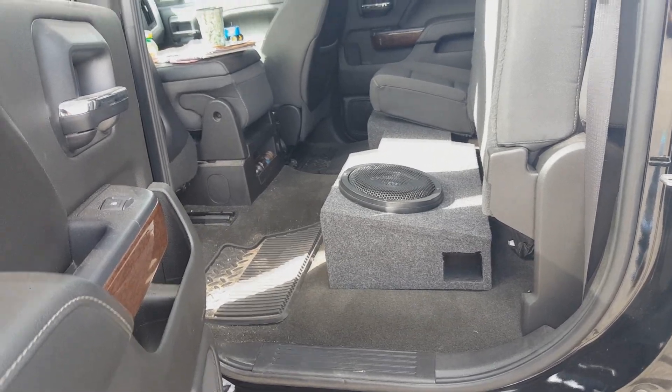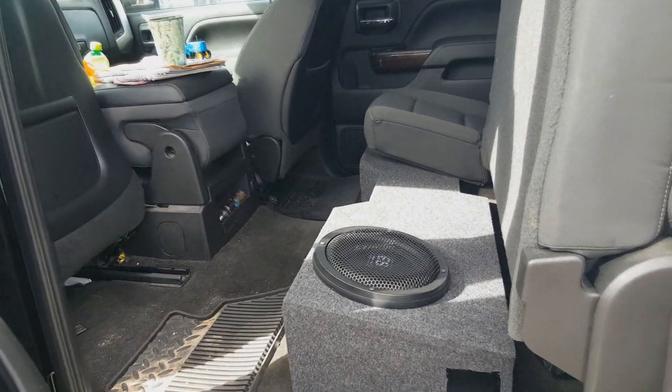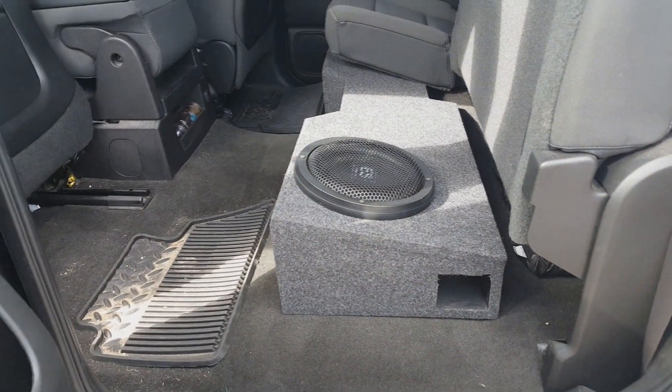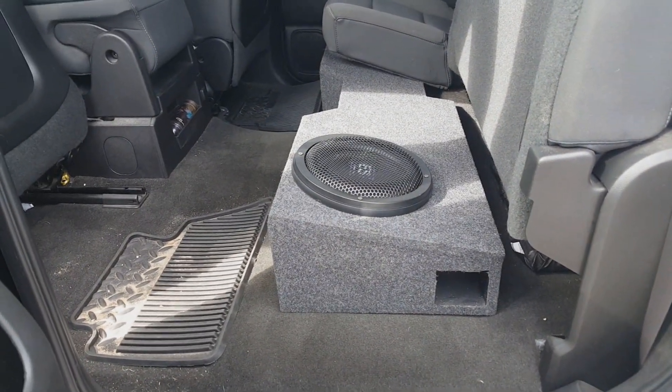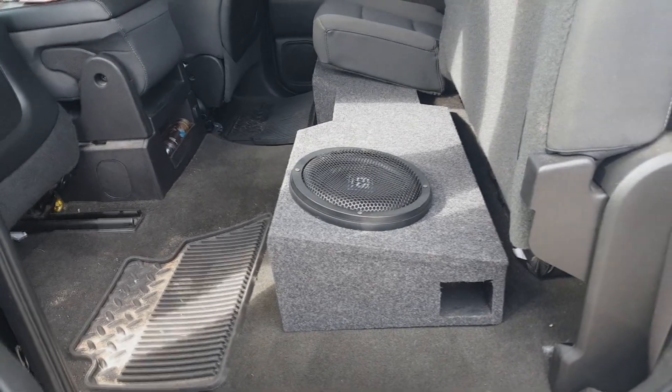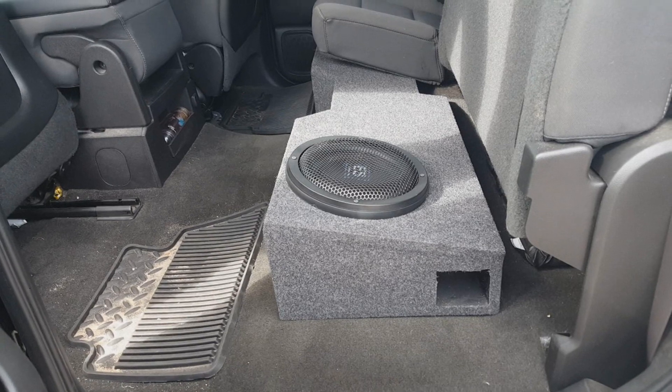Hey guys, this is Matt with Sound Off Audio, gonna be showing you a new box. This is a dual 10" ported box for a 2014 and up Chevy Silverado or GMC Sierra. We're using our American Bass ES 1044 subs.